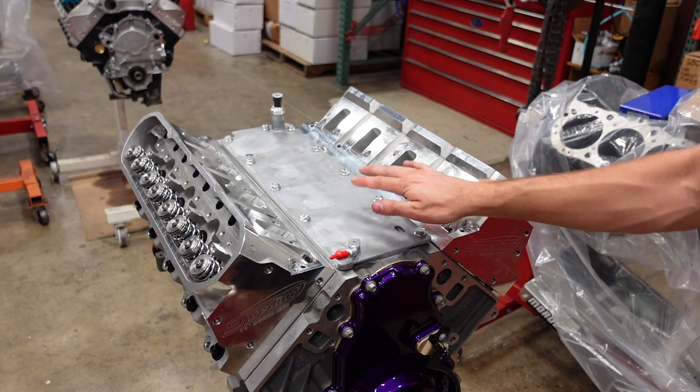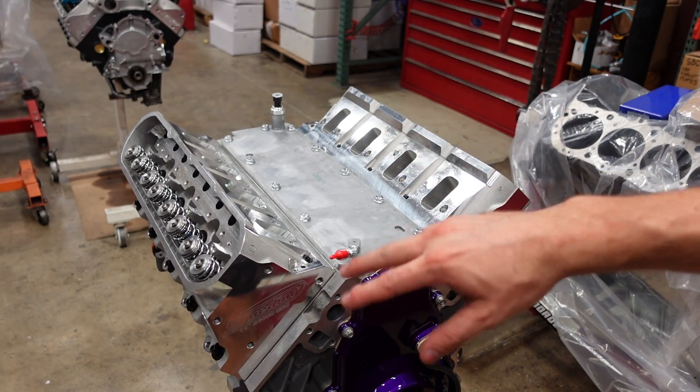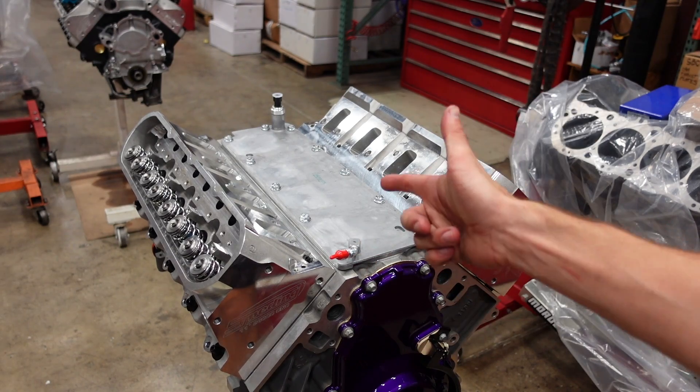Even though it seems insignificant, it's always good to just do things the right way, take a couple steps back, correct the issue, and now we can move forward knowing it's 100%.